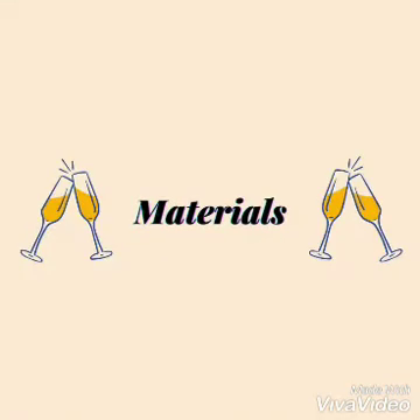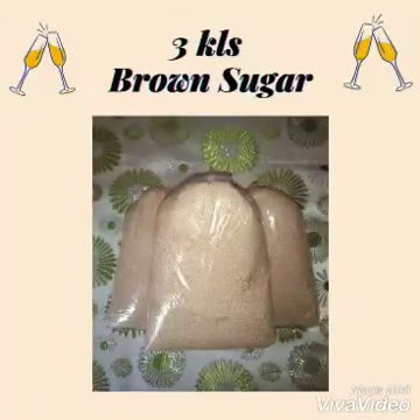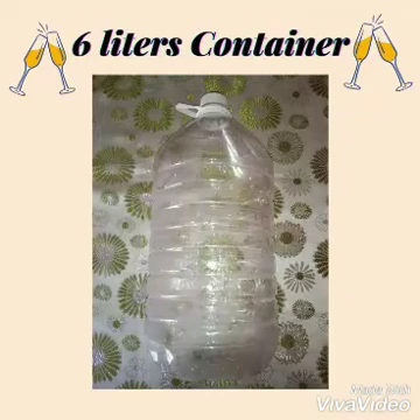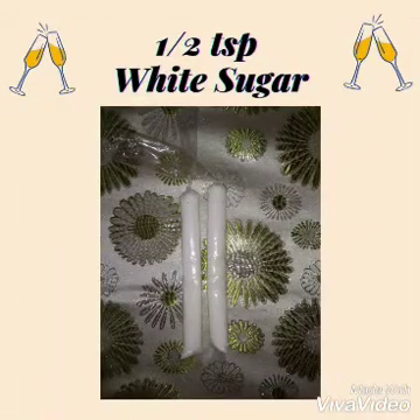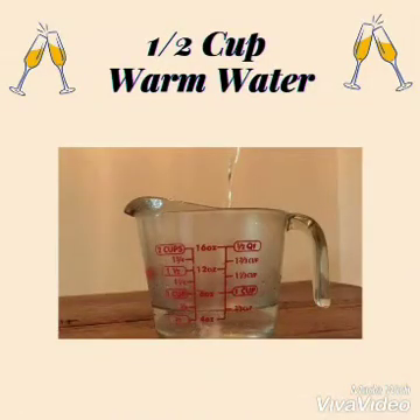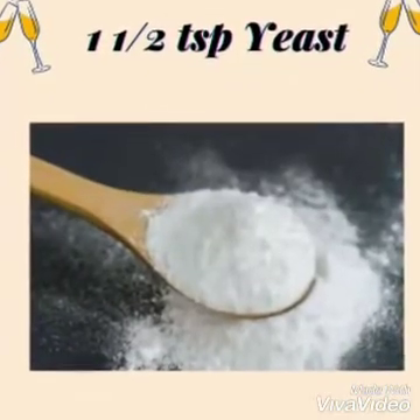Materials: 2 kg pomelo fruit, 3 kg brown sugar, plastic container with 6 liters capacity, 4 liters clean water, 1 teaspoon of white sugar, 1 half cup of warm water, and 1 and 1 half teaspoon of yeast.